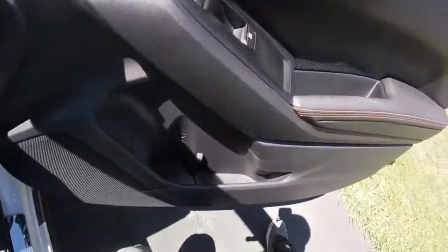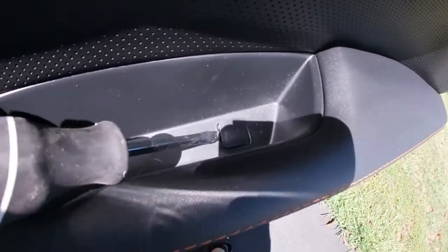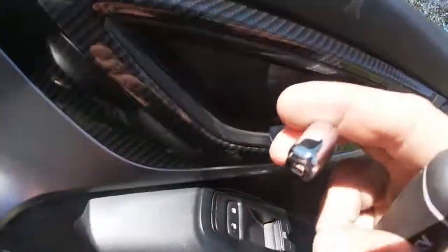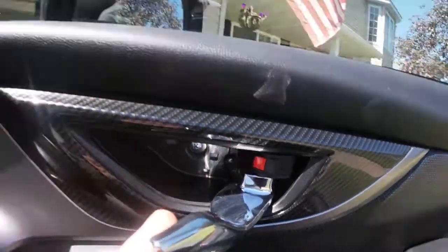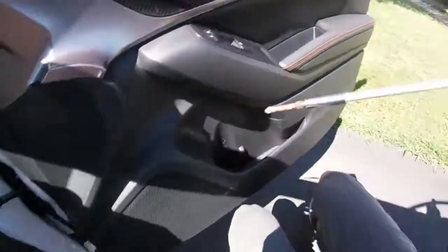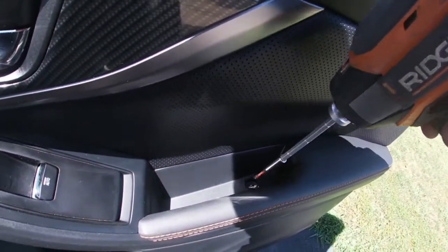Start on the inside of your door handle here — just pop that little piece off. That will reveal one Phillips screw inside the door handle. Take your flathead and lightly pop that piece off. Your door handle has to be open to get this out of there. Just like that, it pops out and reveals the other screw. So there are just those two screws in there.